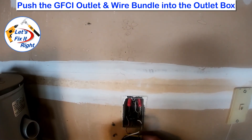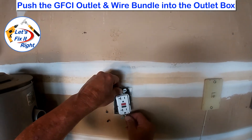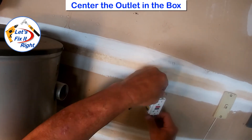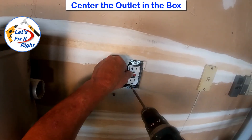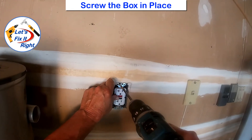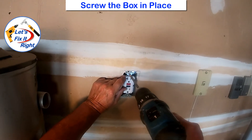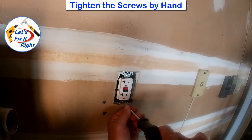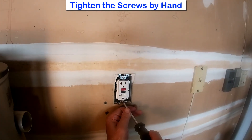Next, push the entire outlet assembly and the wires back into the outlet box. With several wires, you may have to push this assembly hard. While doing this, center the outlet in the box and screw it in place. Center the box. Lastly, tighten these threads by hand to ensure you don't strip the threads in the receptacle. In this case, we're good to go.